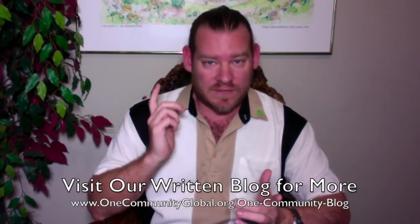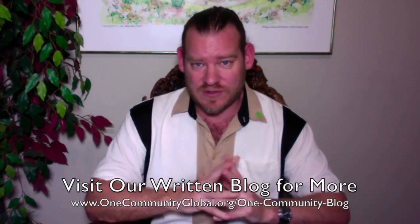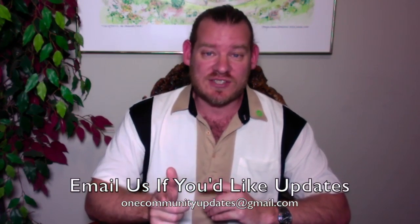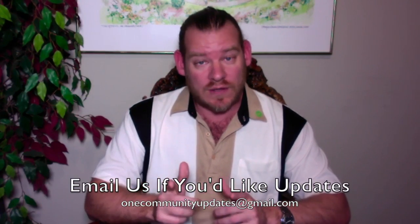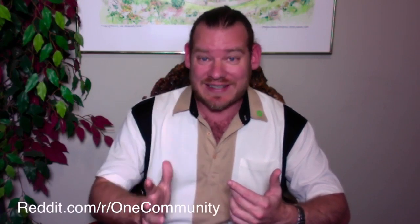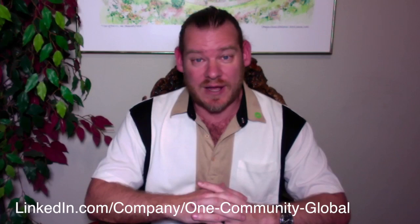That's one week of our team's progress and accomplishments working towards the goal of demonstrating sustainable sustainability. If you'd like to see more details, links to all the open source content, everything that we're creating and have created, visit our written blog and website — there's so much content there, you really have to see it to appreciate it. If you'd like to receive an email every time one of these updates comes out, send an email to onecommunityupdates@gmail.com and we'll add you to our newsletter list. You can also follow us on Facebook, Twitter, Pinterest, YouTube, LinkedIn, Tumblr, Reddit, and about 15 other social media networks.